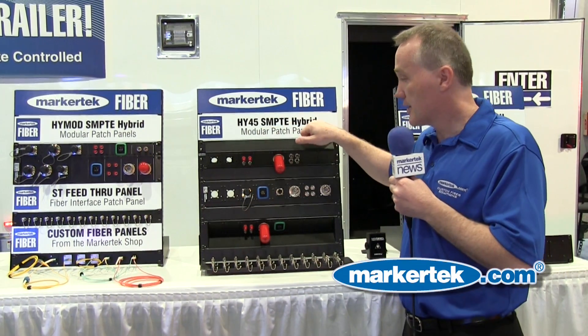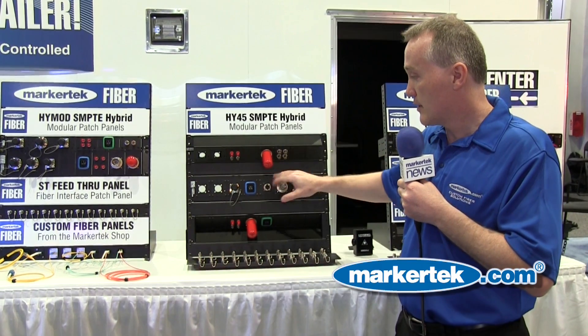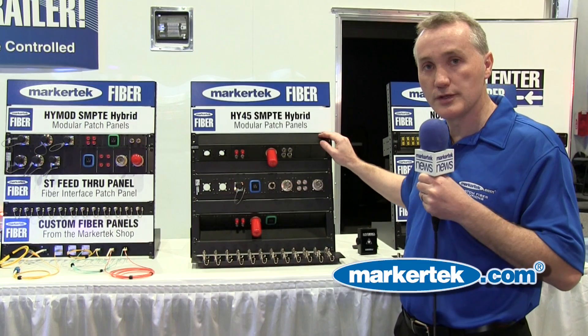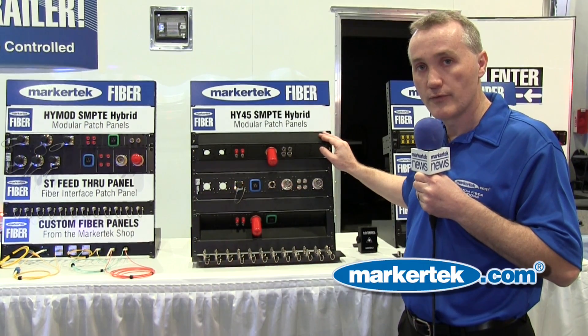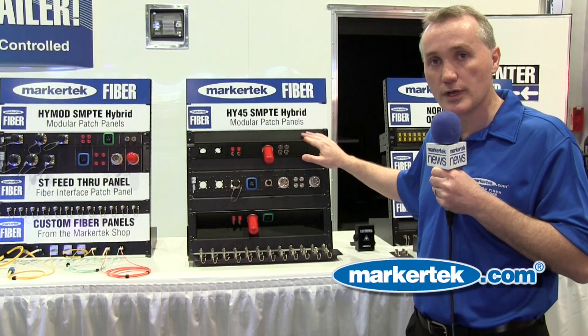Modules are also available for SC Connectors, as well as your standard BNCs, XLRs, and we also do Neutrik Optical Con. So now we have a complete modular solution for anything audio and video in a patch bay. These are great for outside broadcast trucks.